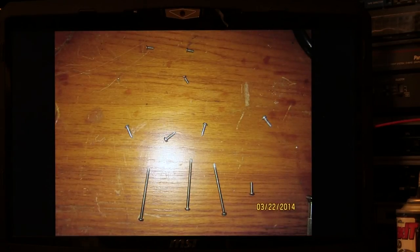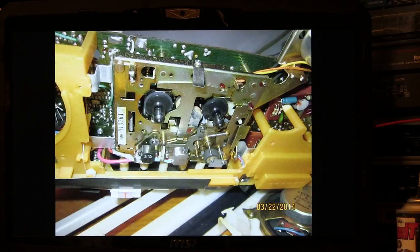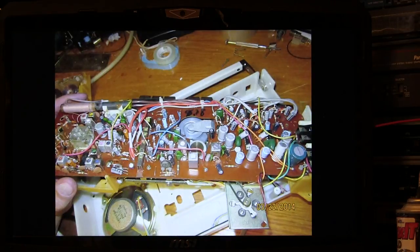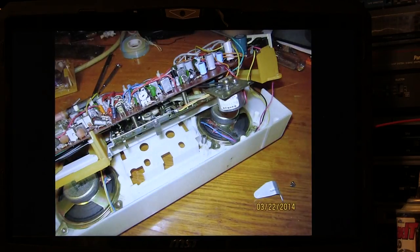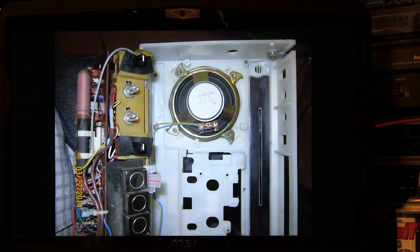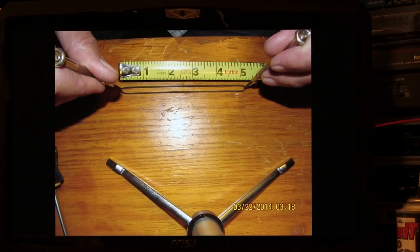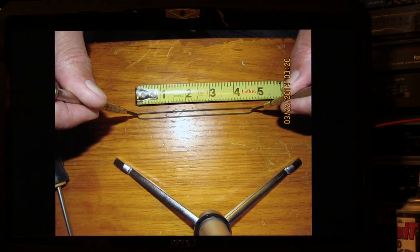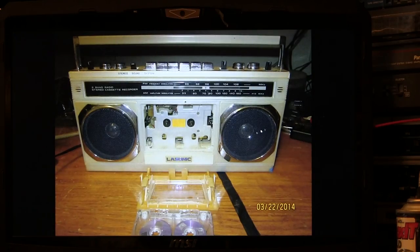Here's the screws as I took them out — I took a picture of how they went in the radio because they're different. And here's the inside of the radio. These pictures show what it looks like on the inside. There's a belt that I found, and that's the belt I took out. Some more pictures — views of the tape mechanism, views of the speakers. Then there's the original belt that came out, the belt I found, and both of them together.